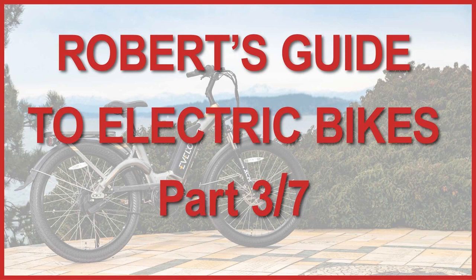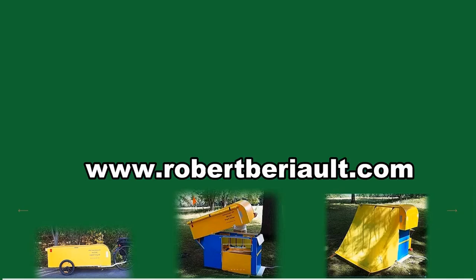Join me in part three which will cover the basics of e-bike batteries. We'll be talking about battery power, best position on the bike, capacity, weight, charging, longevity, range, theft precautions, cost, and safety. Thank you for watching, and remember — never quit cycling!